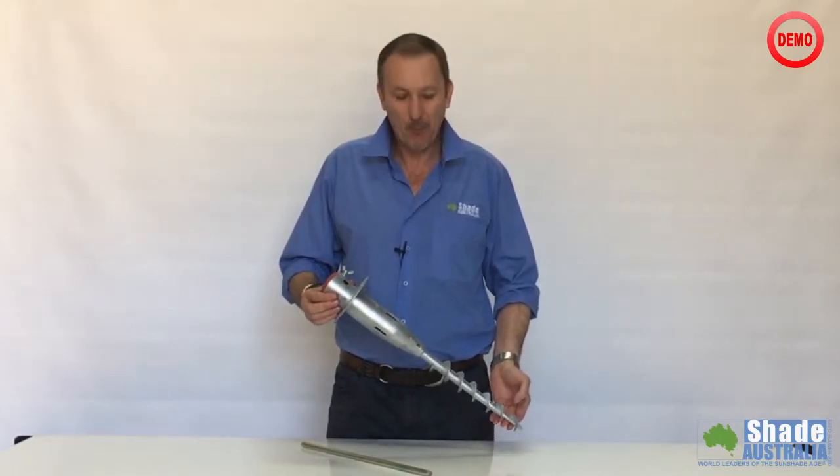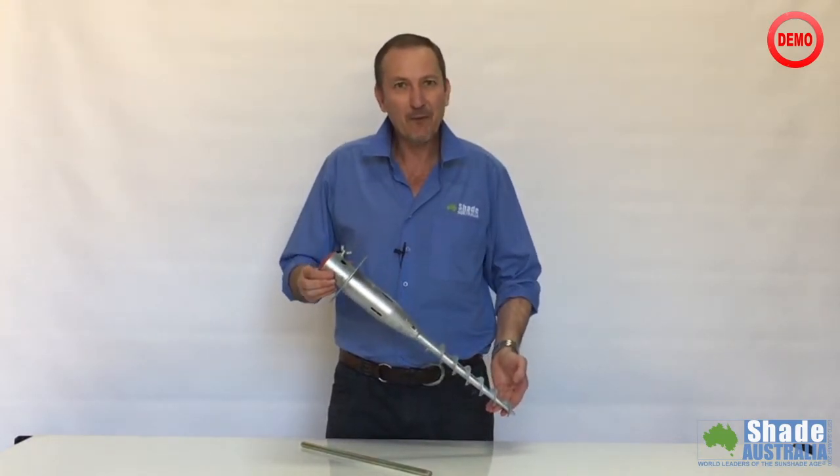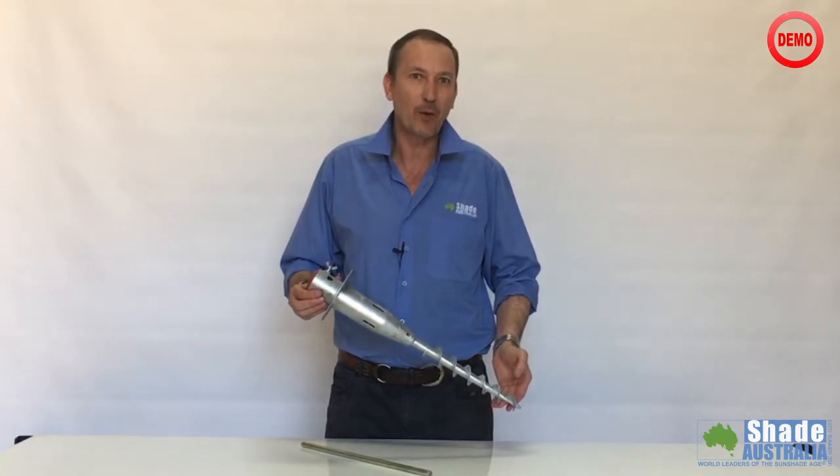Today I'd like to introduce the Umbrella Earth Anchor. This is a simple screw anchor that can be very effective to anchor an umbrella into sand or grass. Let me show you how it works.